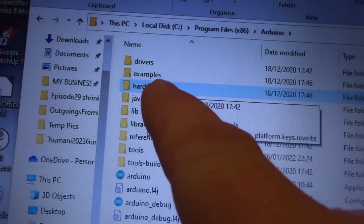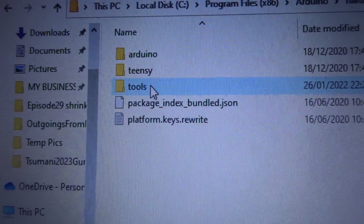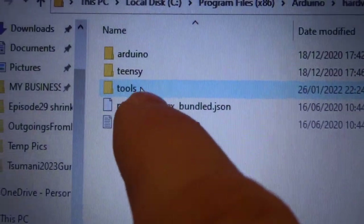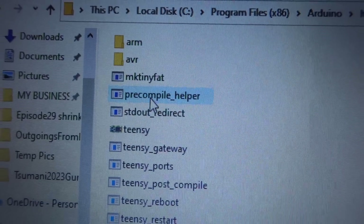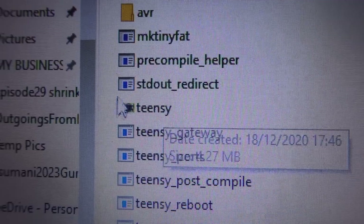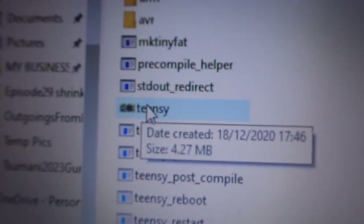Open Program Files (x86), double-click, then find Arduino there and double-click. Without moving the mouse pointer at all, it lands on Hardware — that's what you want, double-click. Without moving the mouse it falls on Tools — not Teensy. Teensy is the name of the computer inside here, but on this occasion you want Tools, so double-click. Then go down to Teensy — you'll see a tiny picture of a Teensy board — and double-click.